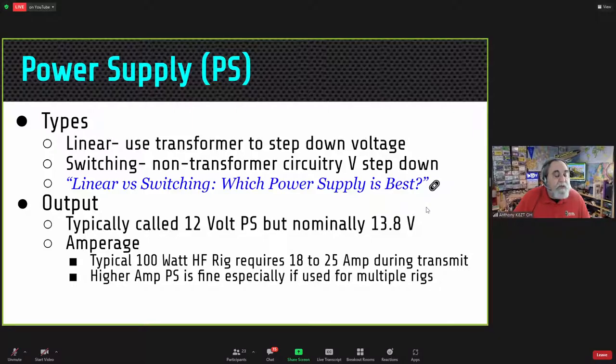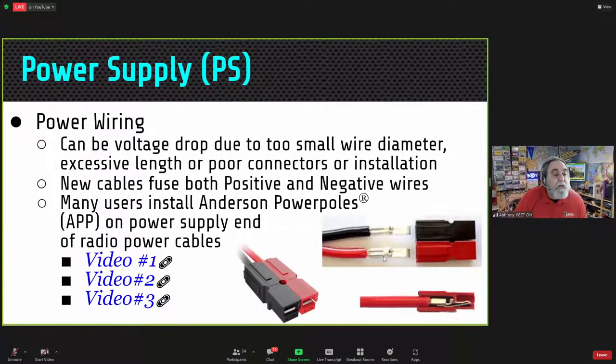The output of the power supply is typically 12 volts, but it's normally run at about 13.8 volts. A typical 100-watt HF radio requires anywhere from 18 to 25 amps during transmission. Make sure your power supply is sufficient for that, especially if you want to run multiple radios. The power wiring is very important — if the cable is too small, the voltage drop can be significant and cause problems with some radios.